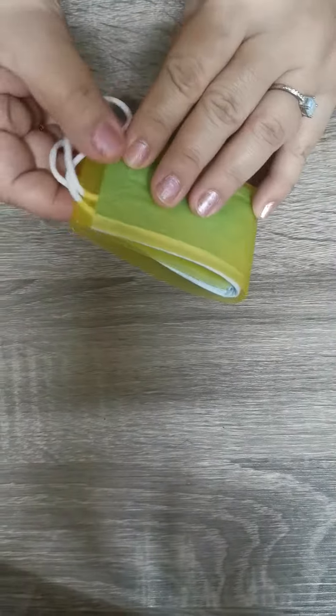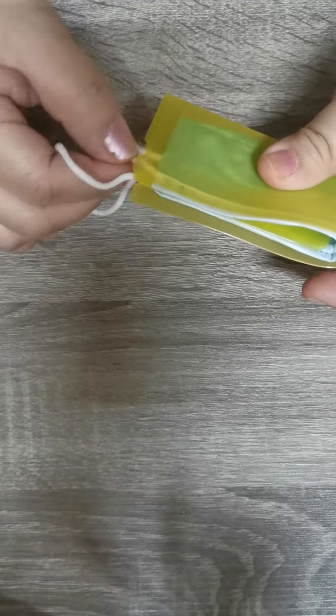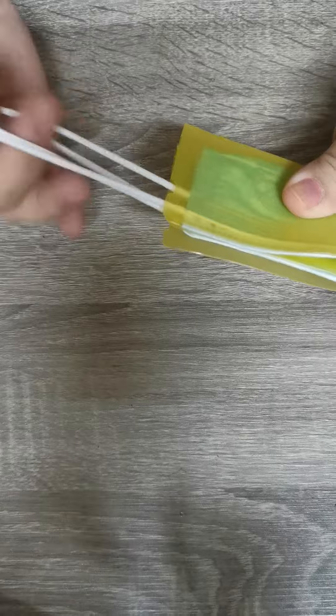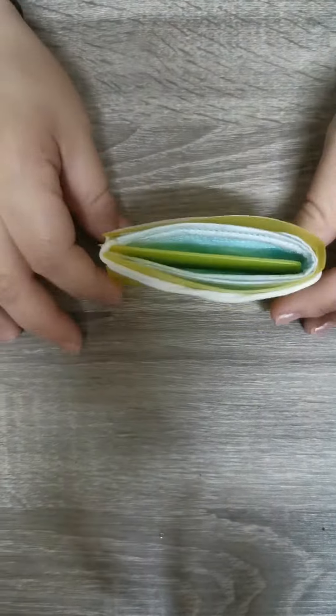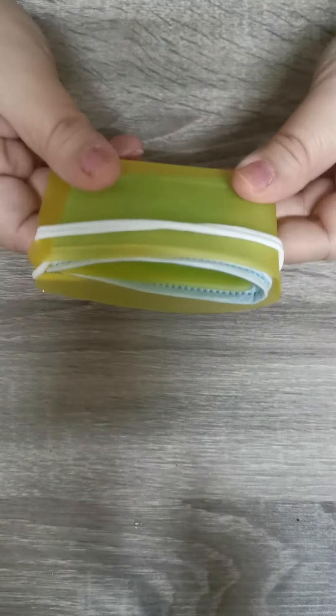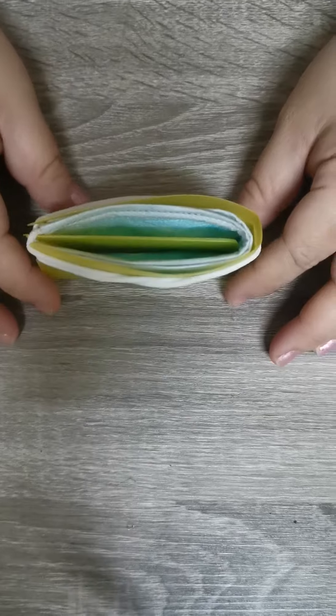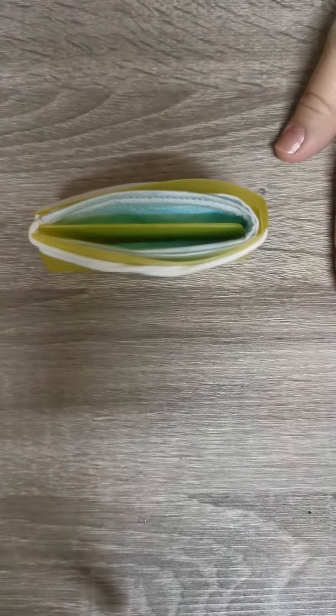Then do this — get the string or the ear strap and turn it around. There's a ridge for that. You can keep this on top of the table or inside your pocket if you're not going to use it.